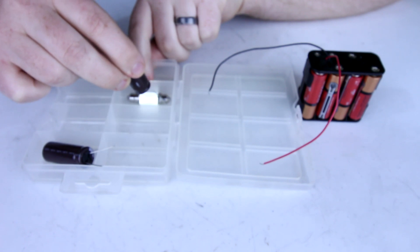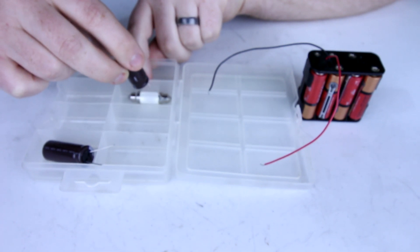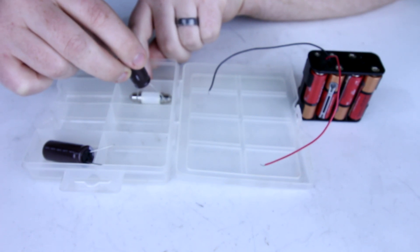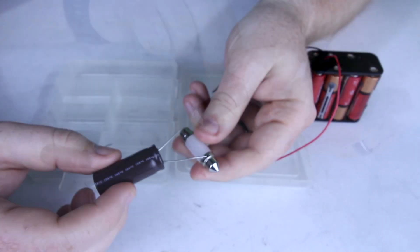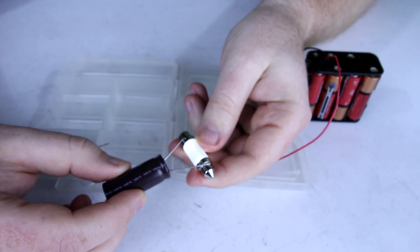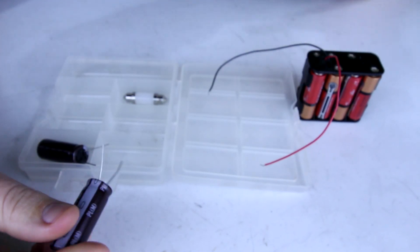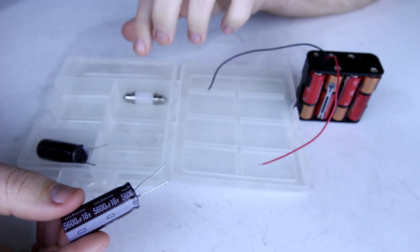It's blinking in and out because I'm not making perfect contact with the metal points, but you can see it started up bright and it's dimming down. Let's do that again — positive on positive, negative on the negative. So what's happening here is that we're charging the capacitor with this battery and discharging it with this LED.